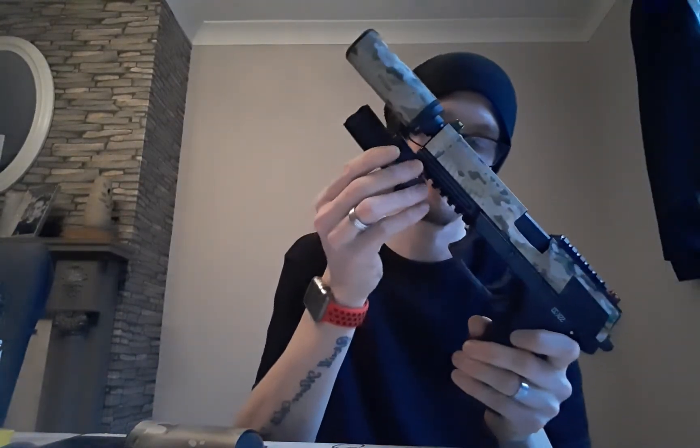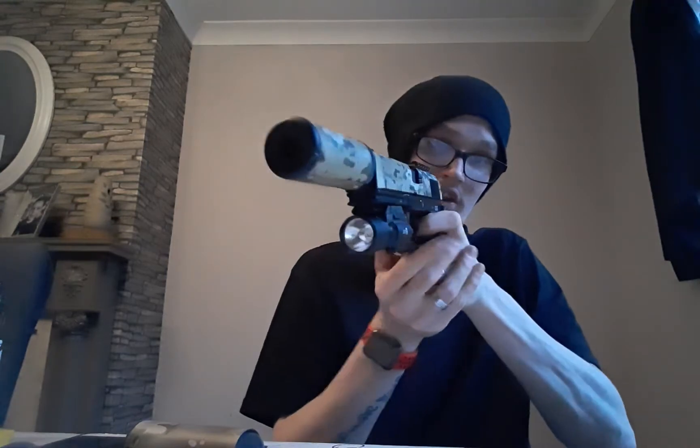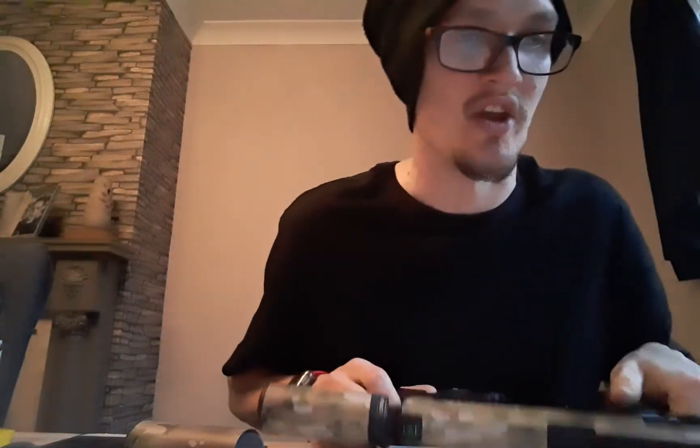Next up is my torch — the NovritschPro NX300. Great torch, absolutely love it. It just mounts onto the bottom rail like so, push it down a bit more and it locks in place. Looks the part when it's on, and just with your thumb you can turn the torch on. Looks brilliant when it's on it.